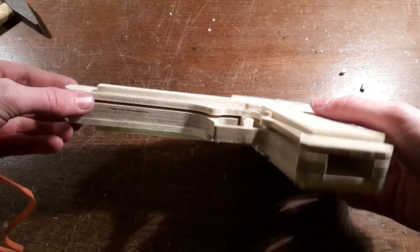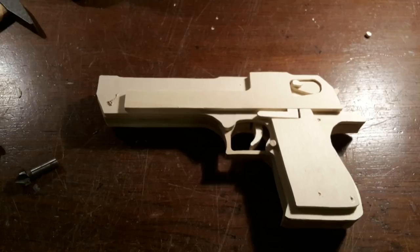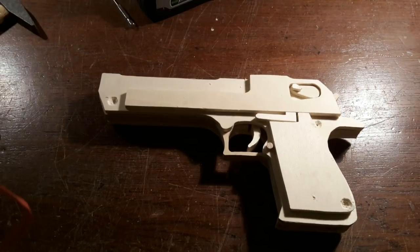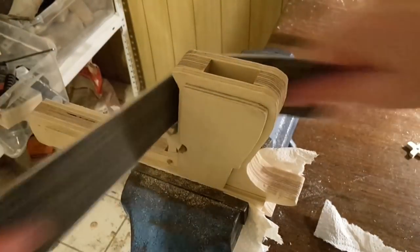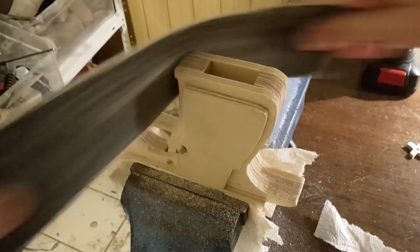Next, put the two halves together. To screw these halves together, first pre-drill and then countersink the holes. To finish it off, round off the sharp edges of the gun, especially the handle.